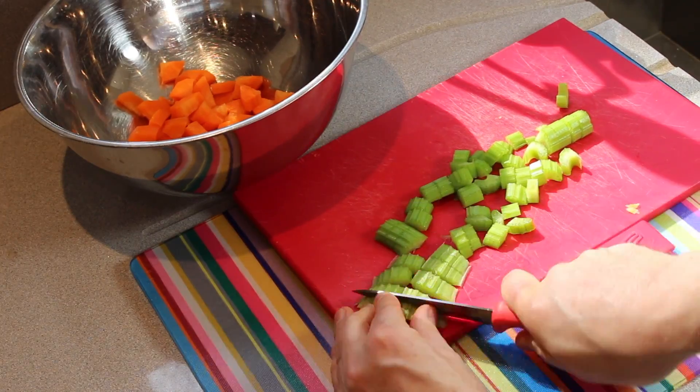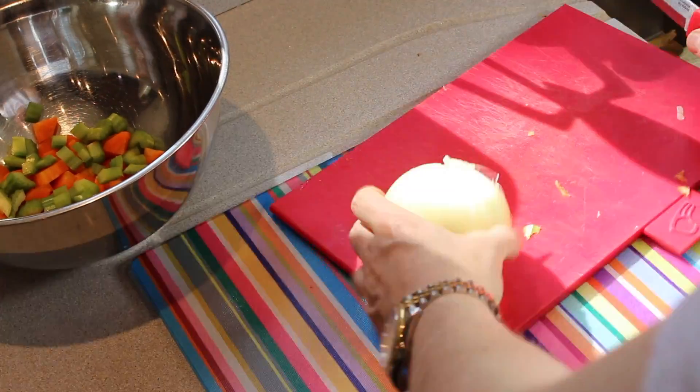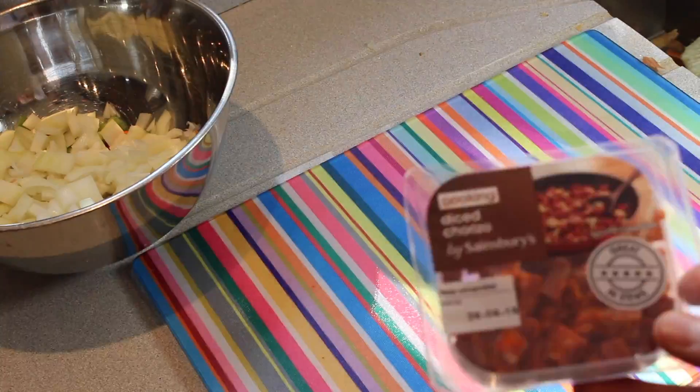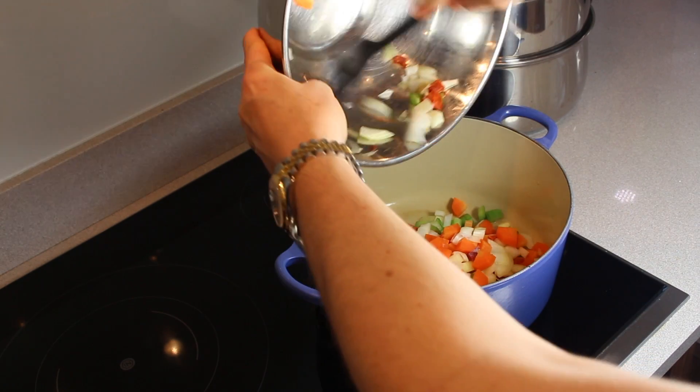Then you need to cut some evil celery, which is the most disgusting product in the world, and you need to chop up an onion — sped it up obviously because you don't really need to see me cutting onions for five minutes. Even faster. And then you need chorizo, or chorizo, or whatever you call it.